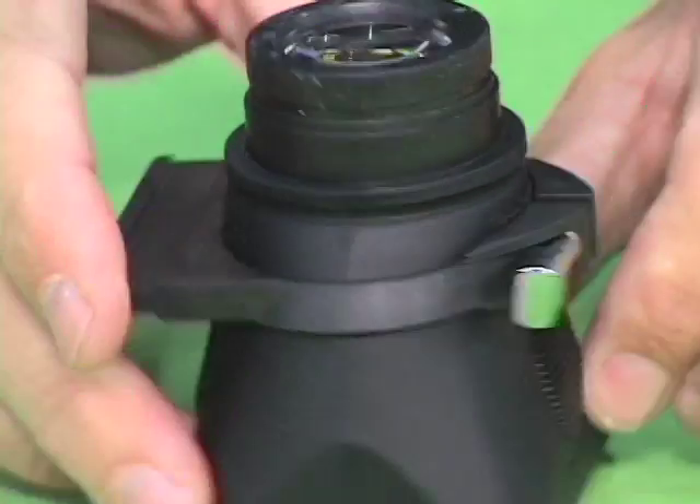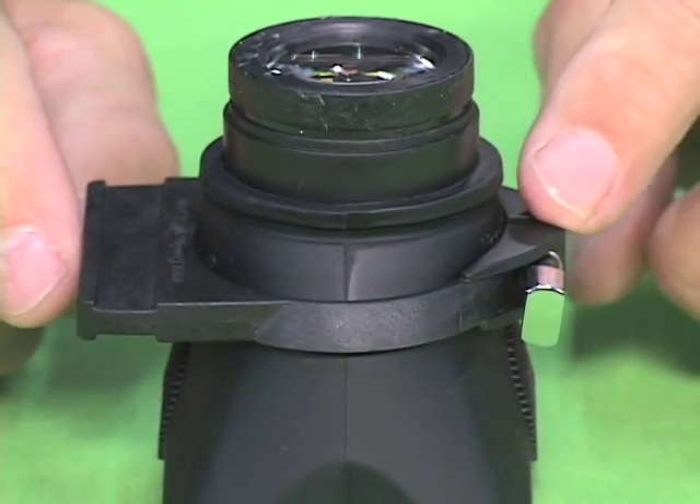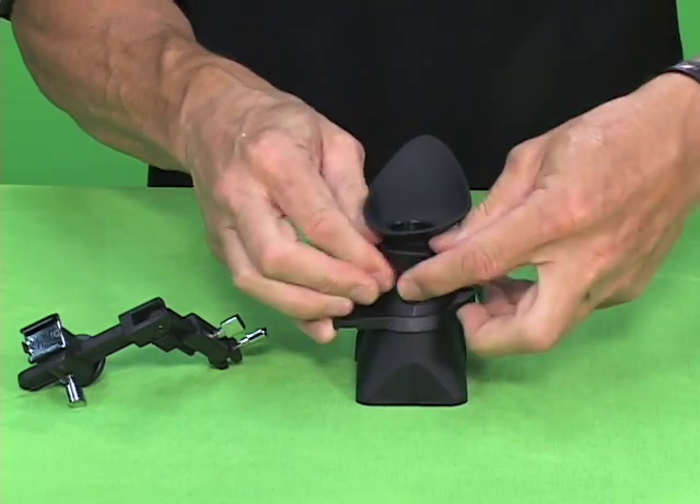So you can see that it's kind of angled — lower in the front, higher in the back. You take your eye cup next and put it back onto the loop.